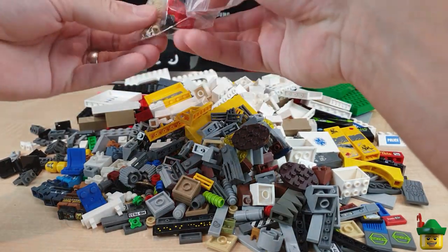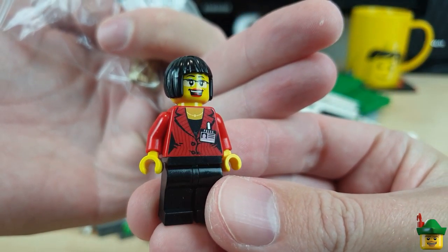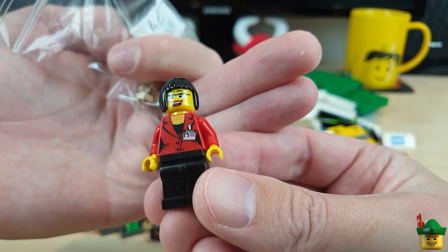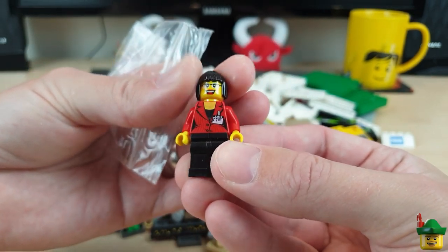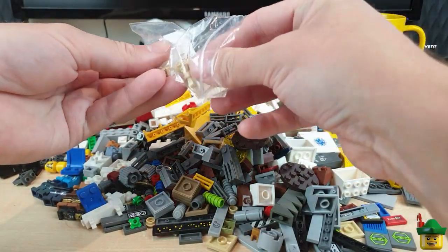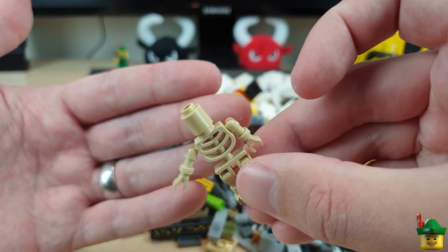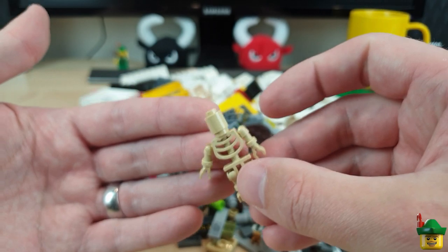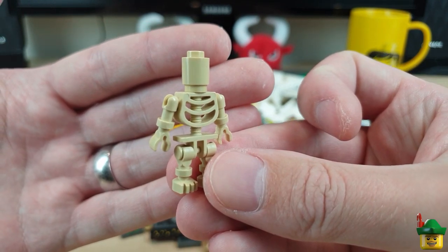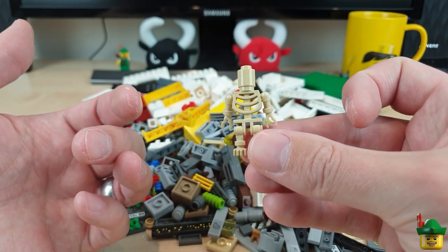And last but not least, a lady reporter. I think I've got this exact figure because she came in one of the alien conquest sets. Really useful pieces — a nice face print, nice hair, great top, good condition, and an amazing price. And then there was one of these which I've never seen before — it's a slightly different skeleton with different arms, and it's in a sort of tan colour rather than white. Maybe this will go in a doctor's office or something like that, but it's good fun.